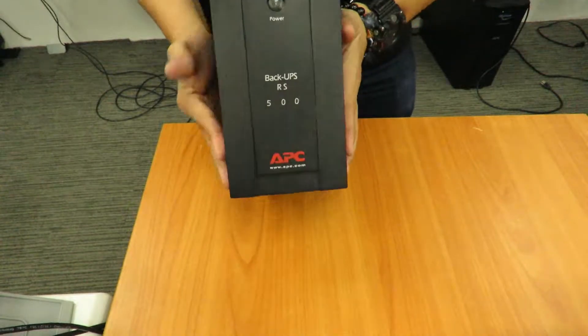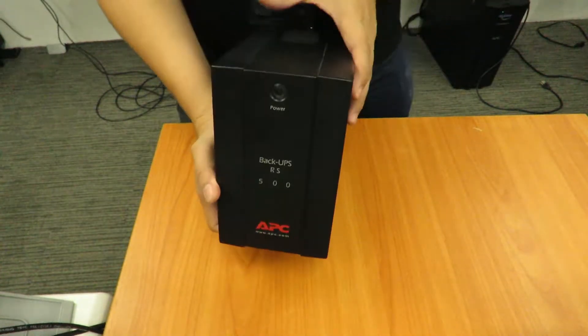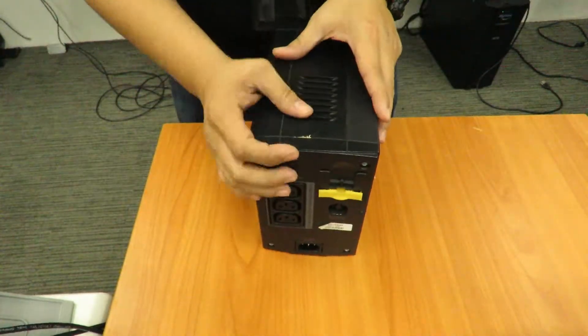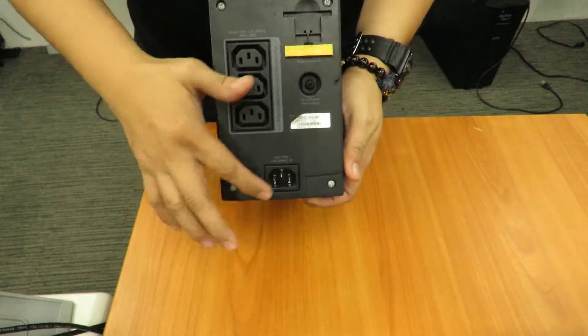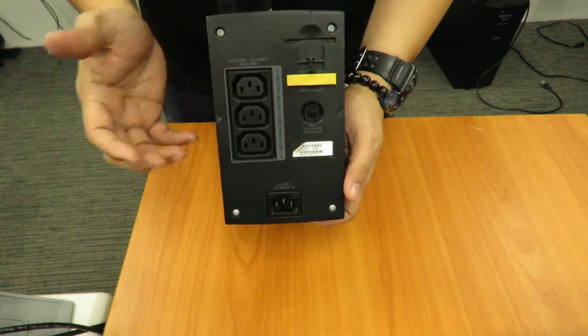We have another Back-UPS here — it's the Back-UPS RS500. We're going to check if this one has a replaceable battery. At the back, you will see the outlets plus the battery connector, but nothing here where you can push or slide out and remove the internal battery.